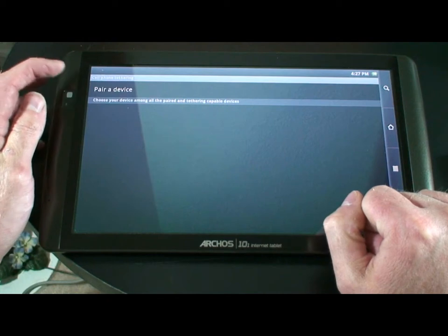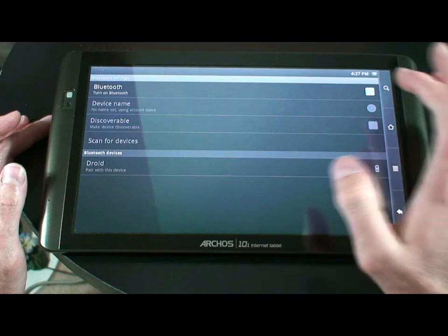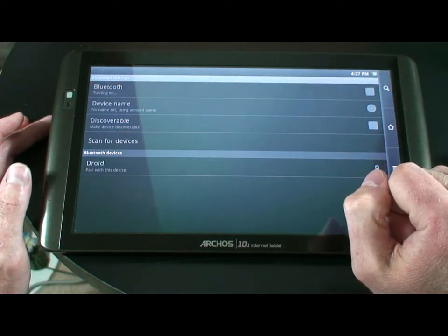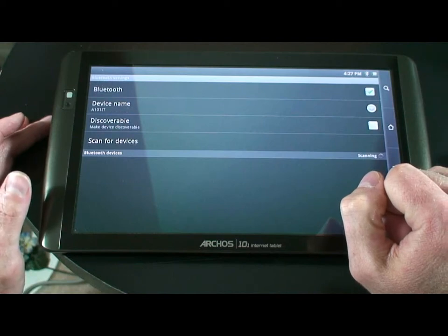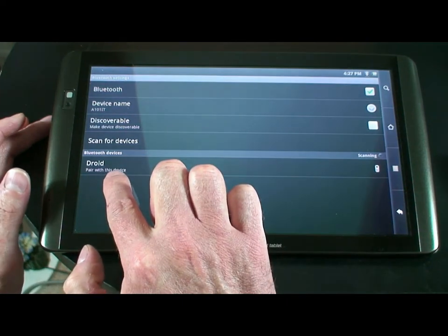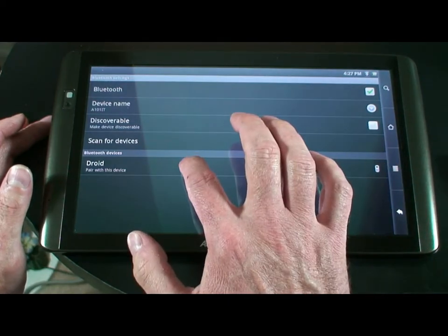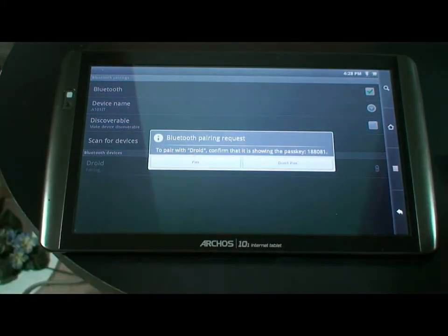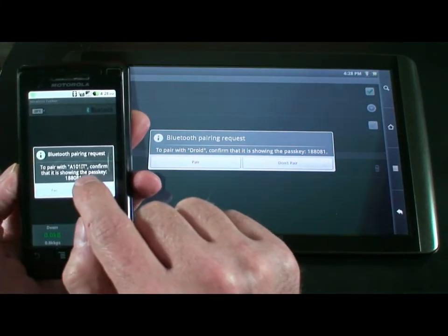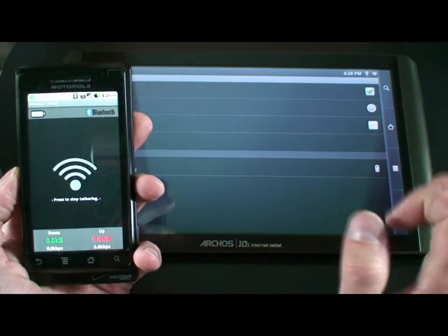Under this screen you'll see where it says Pair a Device, so we go ahead and hit Pair a Device. We check the little box on the right and we wait for it to turn on. Now it's starting to scan for devices. Our phone now shows up at the bottom of the screen. If we click on this, it will say Pair with our Droid. We'll notice that on our phone it also says Pair with the A101IT. We hit Pair on both devices.